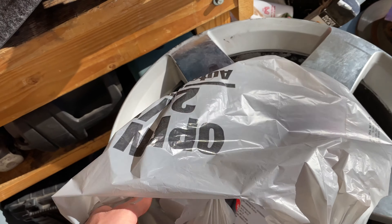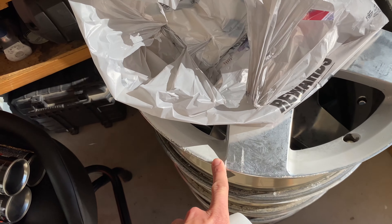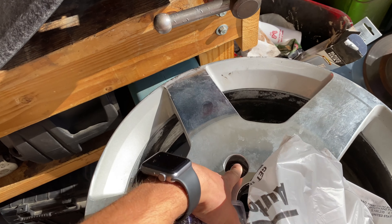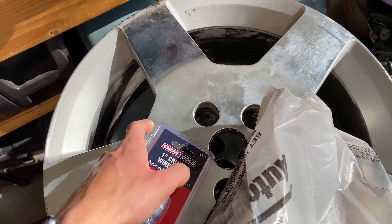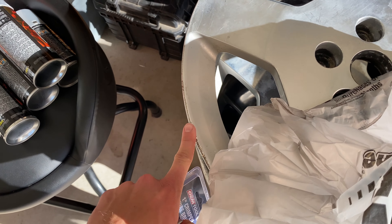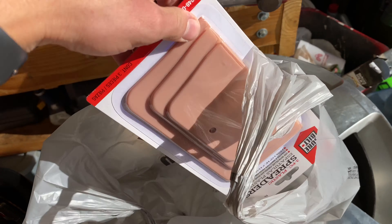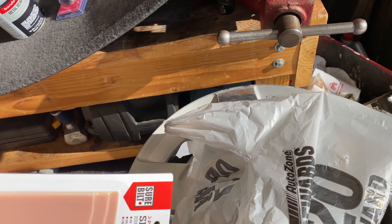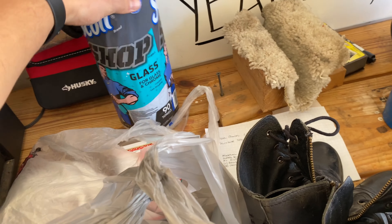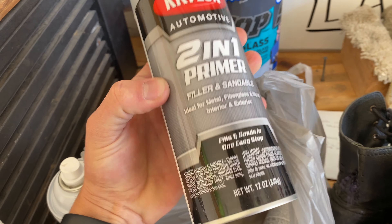Then I got this filler for the big gouges. And I got this little wire wheel brush to get inside the lug nut holes - it should be easier to get all the junk out of the scratches. On the website it showed this came with a little scraper, but it didn't, so I had to buy one separately so I can force it into the crevices. I also got lint-free shop towels and two bottles of filler primer.